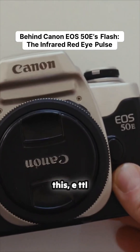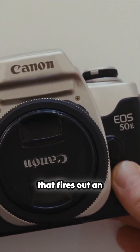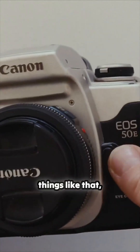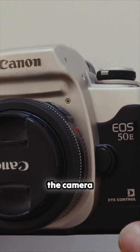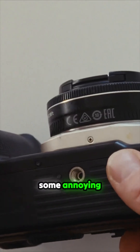It's got this E-TTL metering system for the flash — that's that big red eye there — that fires out an infrared burst. There's no mirror lock-up or depth of field preview. There's just a button to open the camera back, down here on the bottom.